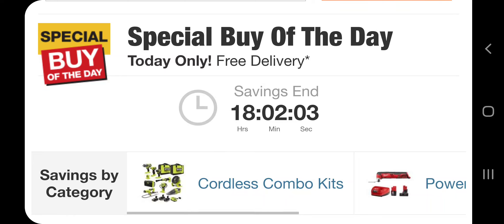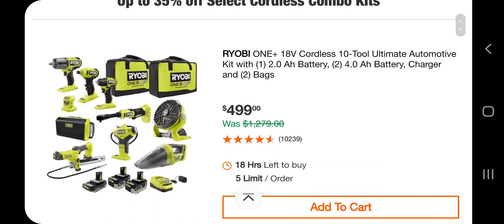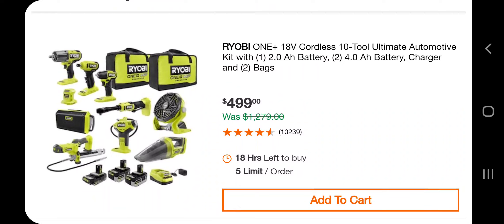We got Special Buy of the Day. Don't forget to help out the channel by subscribing, liking, and hitting the bell icon so we can buy more tools and make more review videos. Big shoutout to Tool Nerd Deal Team Six — I saw his post on Instagram about this Special Buy of the Day, and that's where I got this information and idea.